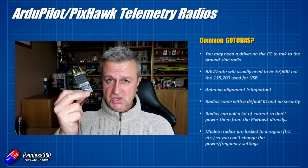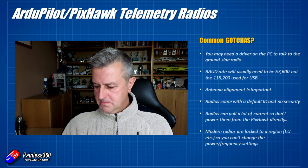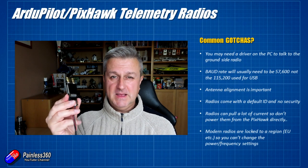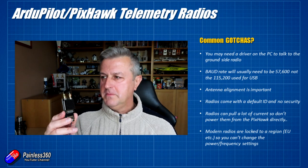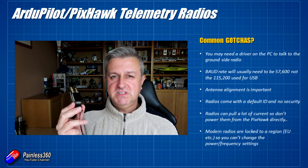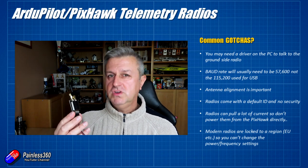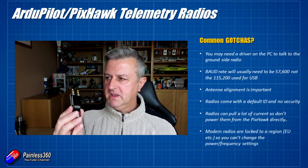Before I go onto the bench and show you how to set these up, there's only a handful of gotchas. You may need a driver when you plug it in — some radios have the USB port at the bottom while these have a little adapter cable. Just be careful and make sure you read the manual. Baud rate for all telemetry radios is 57600 in Mission Planner. By default it'll be set to 115200, and most telemetry radios won't run at that, so you'll need to drop it to 57600.